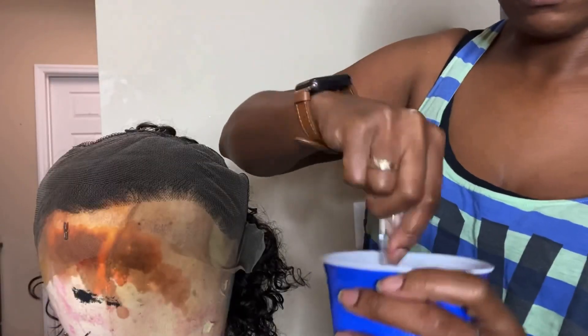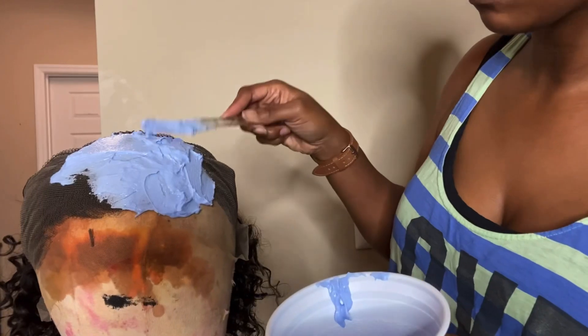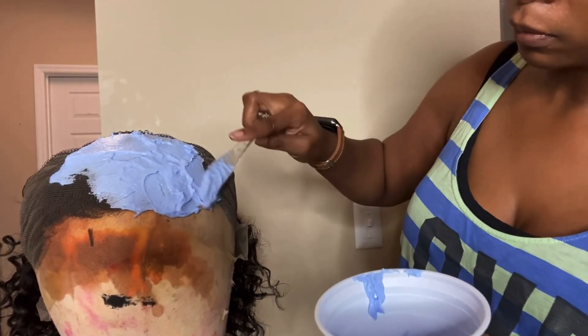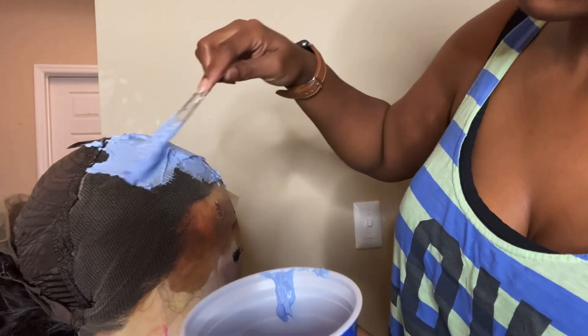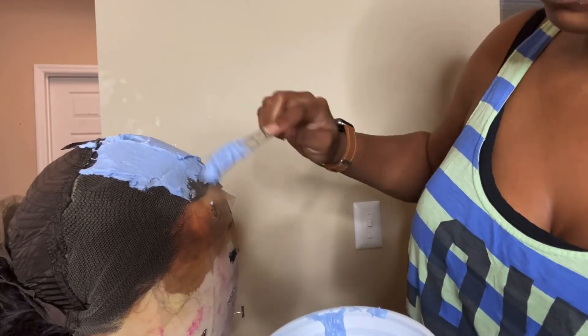Hey y'all, welcome back! Today's video is going to be me showing you guys how we go from black to ginger. I got this unit from Alley Pearl — it is a 13 by 4, 12 inch curly unit.